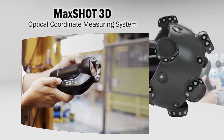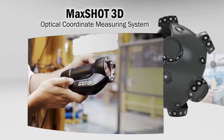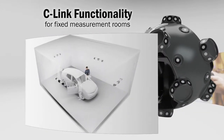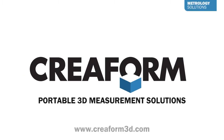You need to measure large parts? Benefit from the increased accuracy of photogrammetry and add a MaxSHOT 3D. You rather want to build a dedicated fixed measurement room? Turn to the C-Link functionality. Creaform — portable 3D measurement solutions.